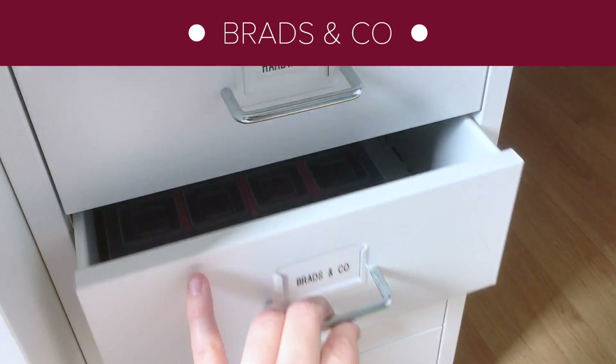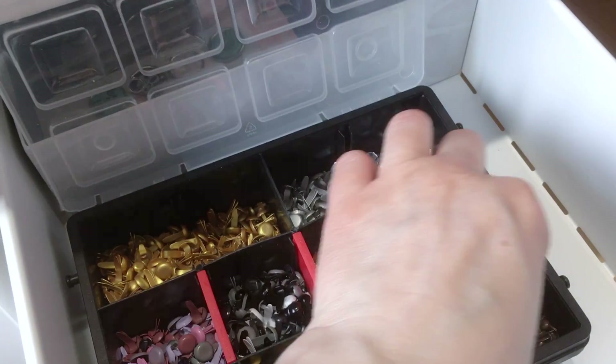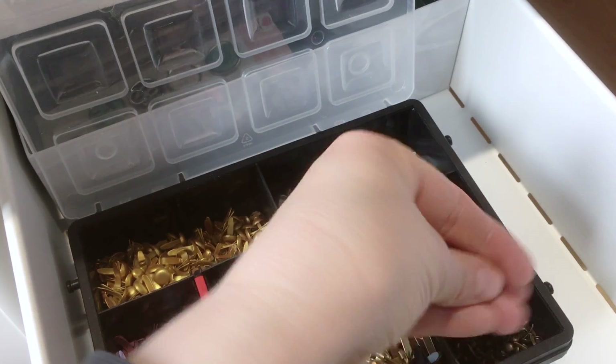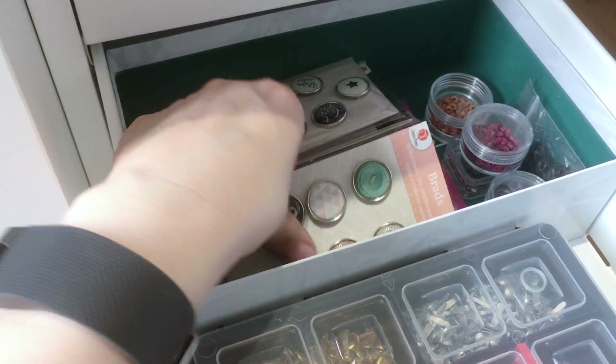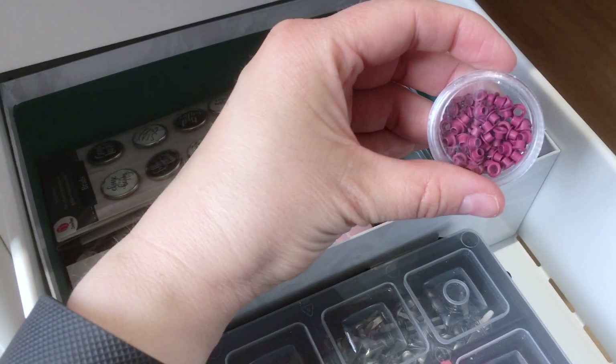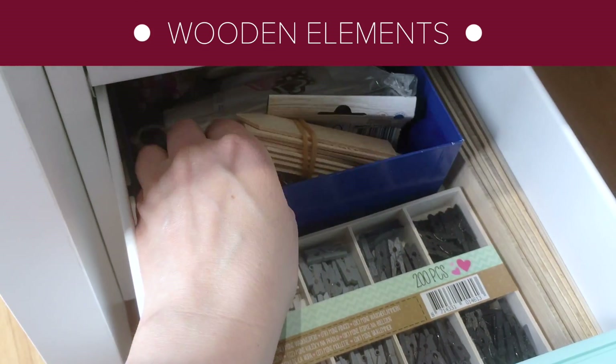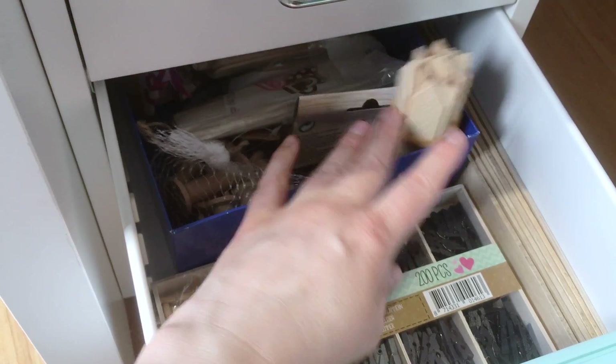In this drawer I keep my brads. This tackle box is filled with lots of colors and sizes of normal brads. I really love these small brass ones. Behind there I keep more larger brads and I also keep a bunch of eyelets here, soon to be used by the Cropodile. Here's where I keep wooden items — little clothes pegs, garden sticks, popsicle sticks and more.